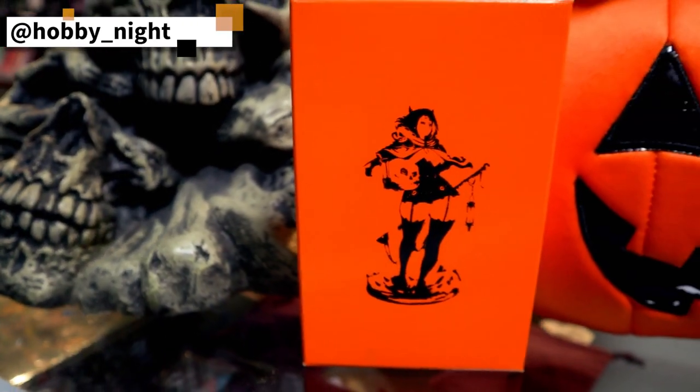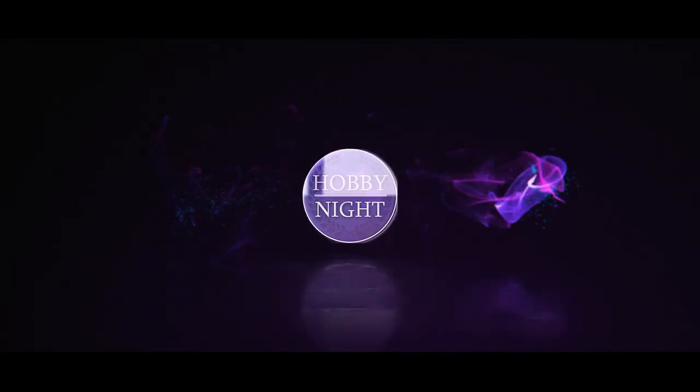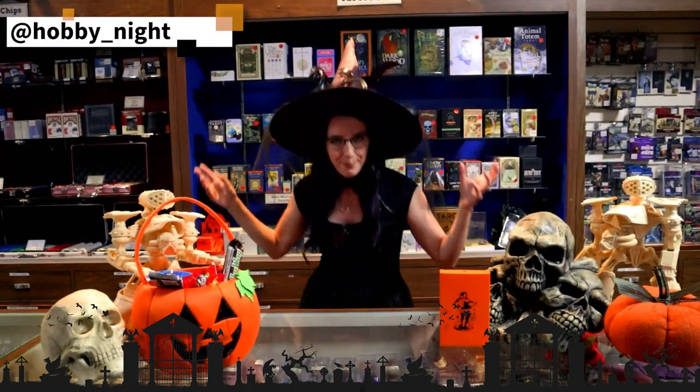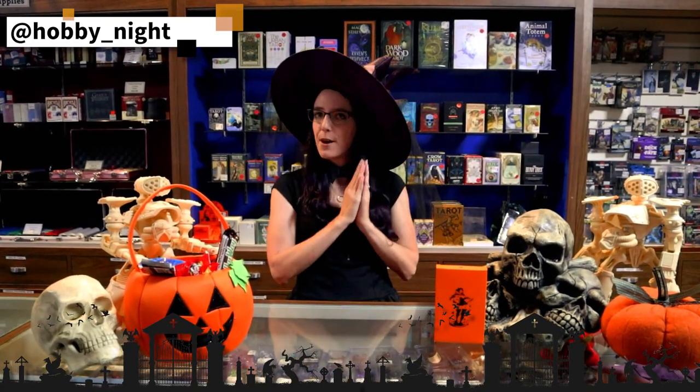Today, in honor of the season, I'm going to be painting a Kingdom Death Monster pin-up. Happy Halloween! Happy Halloween, everybody, and welcome back to Hobby Night. I am Angela, and today I thought to wrap up our spooktacular month of painting some scary aliens and monsters, we're actually going to switch gears a little bit — do something still very thematically appropriate for the season, but something that's a bit more fun, a bit more playful, and a bit more sexy.